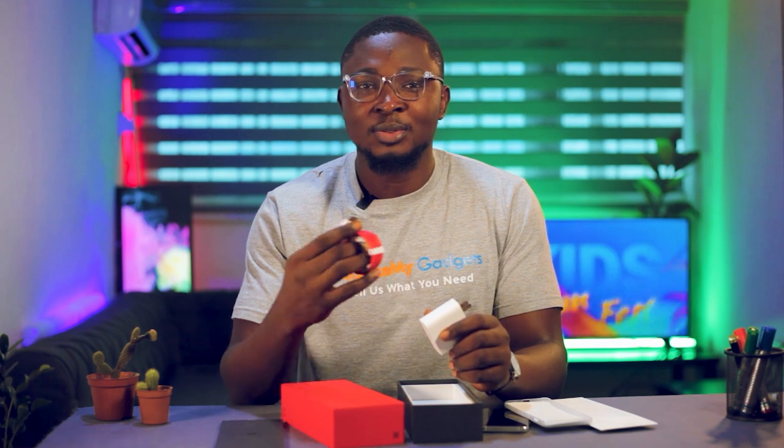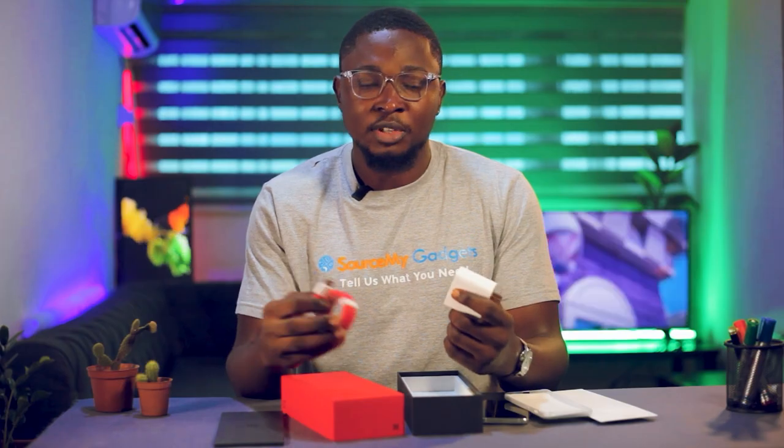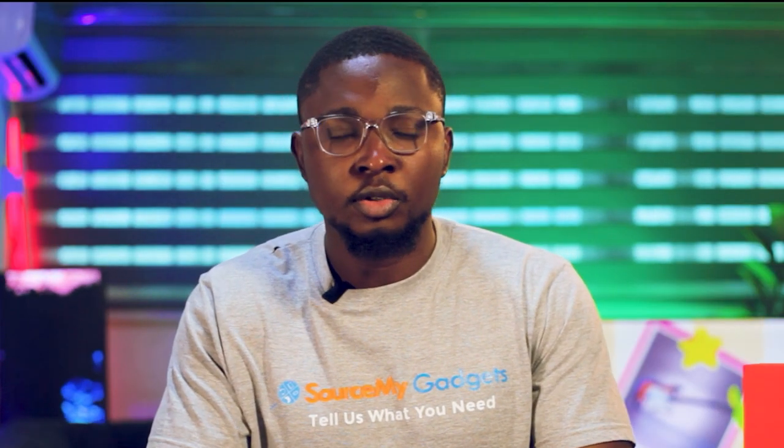Also, it comes with a USB-A to Type-C cable. What you see now is a Type-C to Type-C cable, but the OnePlus 10 Pro came with a USB-A to Type-C cable. For those who are now used to having Type-C to Type-C, if you're a OnePlus fan you need to know that it's a USB-A to Type-C cable.